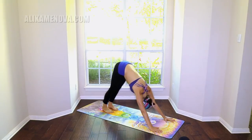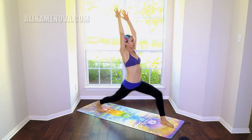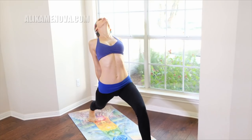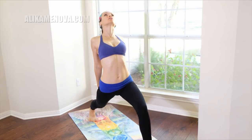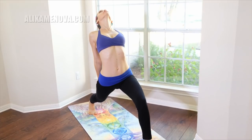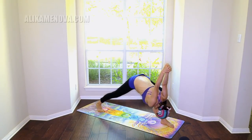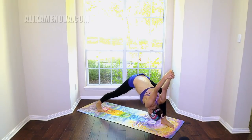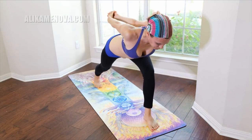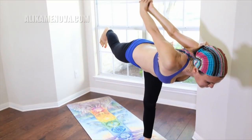Exhale — downward facing dog. Take the left leg up, step it through high lunge. Finding your clasp again. Here you can experiment with flexing the glutes. And lower down — humble warrior. Half way up.